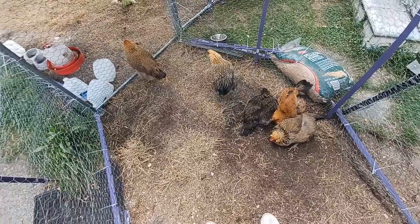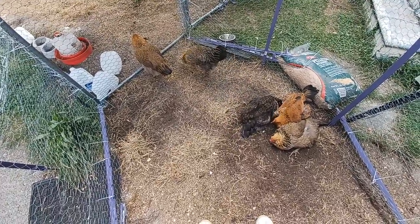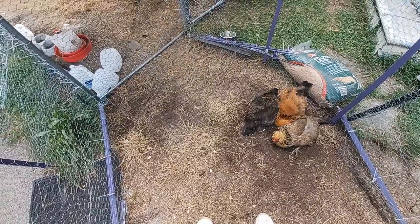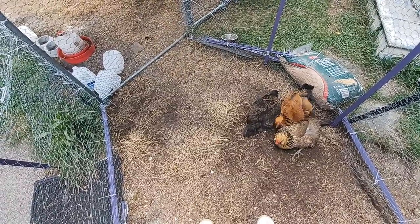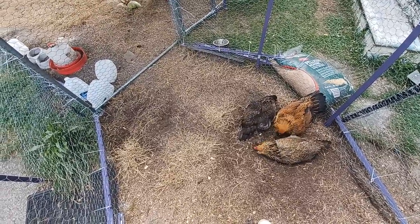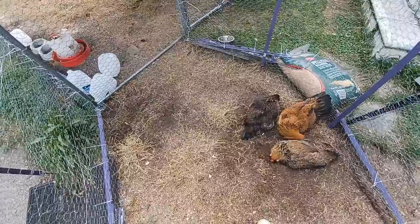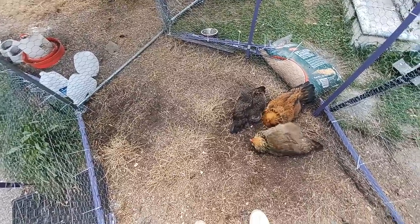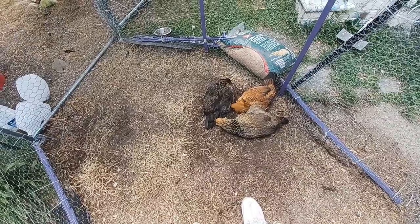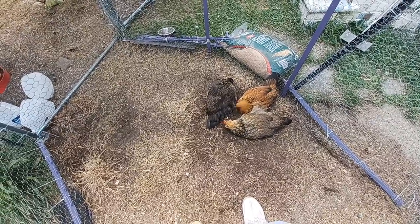I think this will be our last update about their growth into adulthood. From now on, I'll make videos about specific topics — like raising them in the winter, raising them in the summer — but this will be the last video about their growth into adulthood.